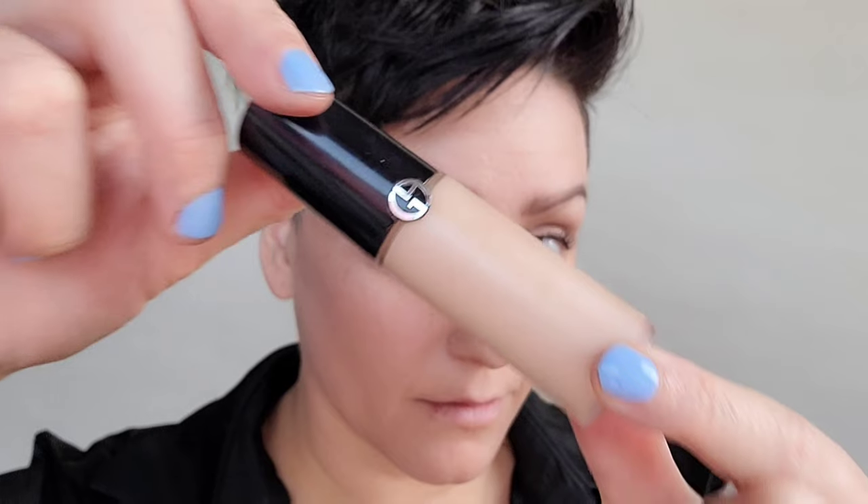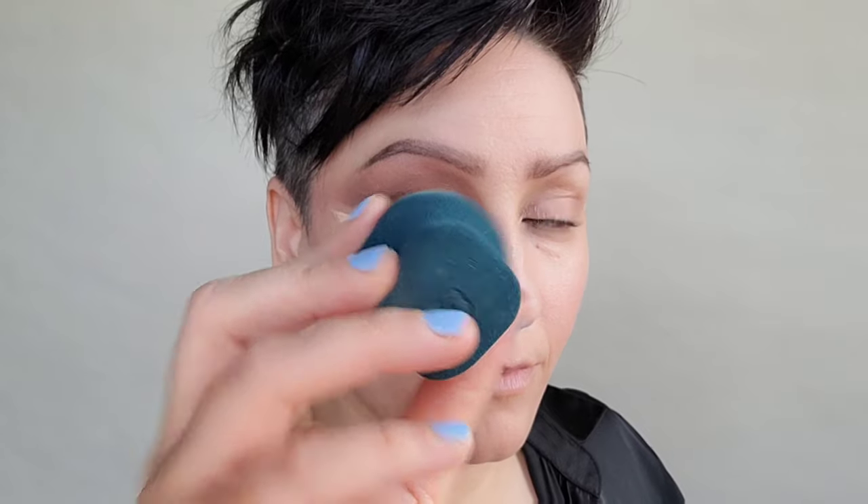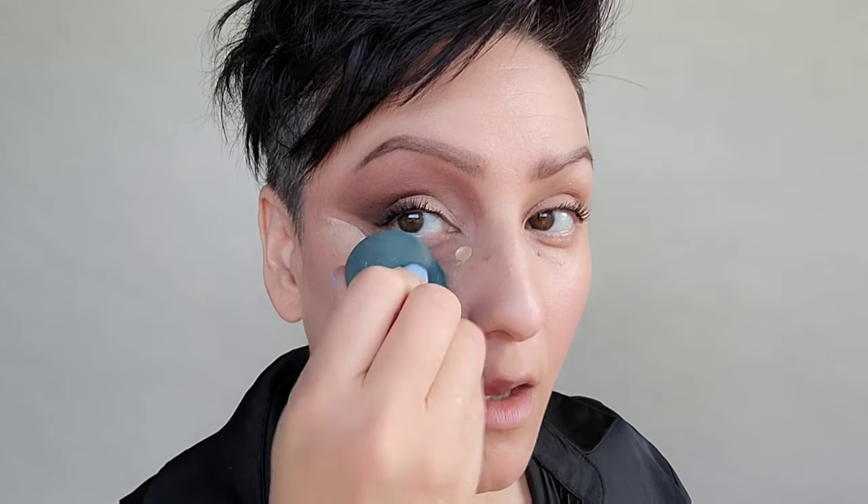Adding the Dior Overcurl mascara for length and volume. Using the Armani concealer, this will help to conceal any darkness, but I'm also using it to brighten and lift the outer edge of the eye. I'm going to take that edge of the sponge and pull and lift upward to create a nice sharp line.